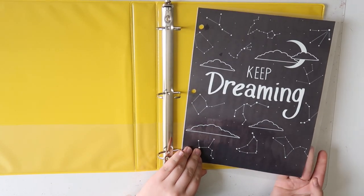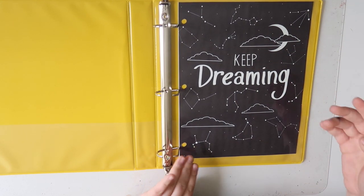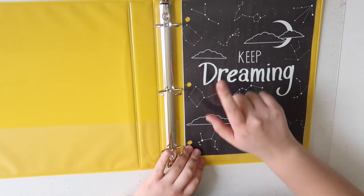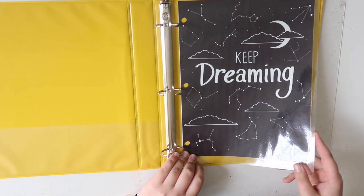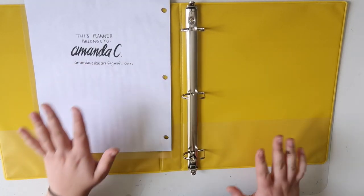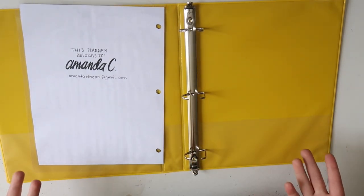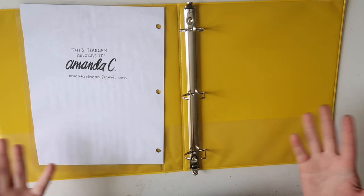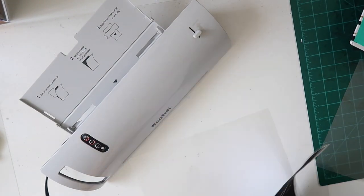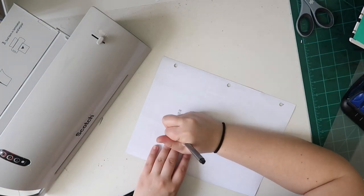The first thing that I created for this planner was sort of an inside cover slash divider. This is a design that I created that you can also download for yourself on Patreon if you would like to be twins and have this in your own planner as well. It does feature all of the different zodiac constellations which I thought was a pretty cute tip of the hat to 2018. On the back of this I did put my name and my email, just in case the planner were to get misplaced. I decided to laminate this — lamination is optional but it does make this a little bit more durable and I wanted that nice glossy sturdy finish.